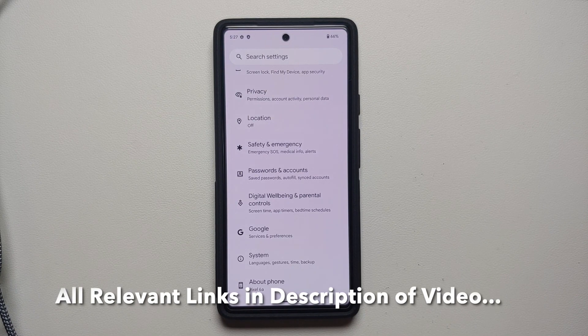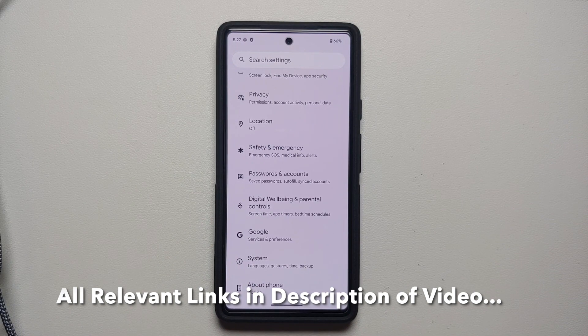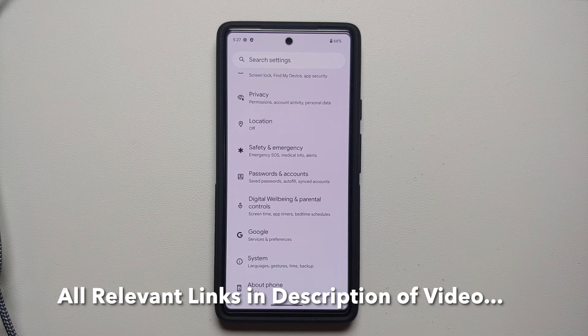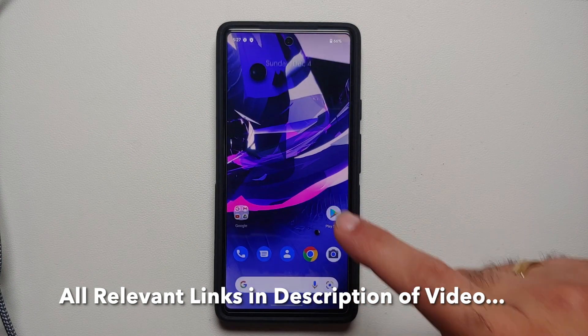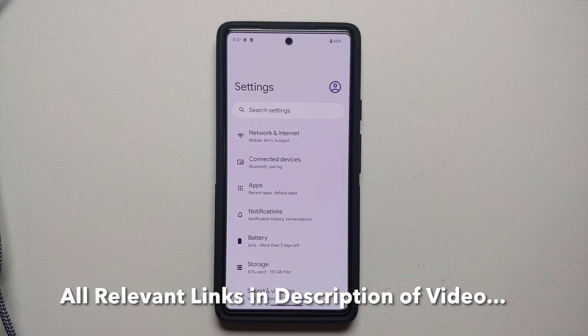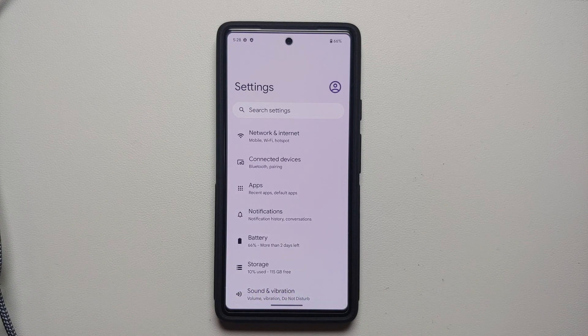So what are the prerequisites? The method we are using requires you to have an unlocked bootloader and also access to a computer. Next, make sure your battery is charged at least 50 to 60 percent — do not do this process if your battery is at 20 or 30 percent. Also make sure you have a backup of all your pictures, videos, and anything important, because we are going to perform a factory reset and you are going to lose all that data.